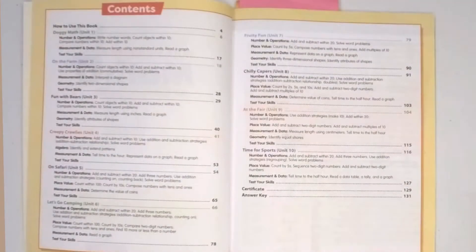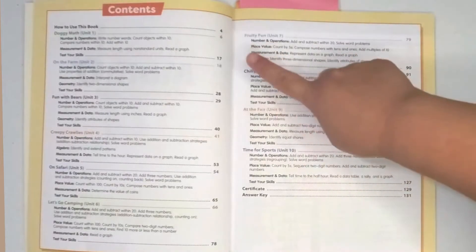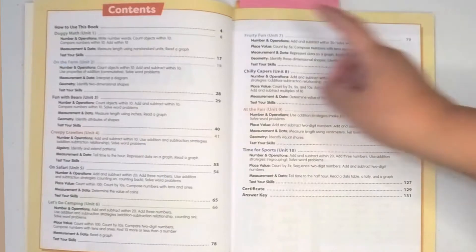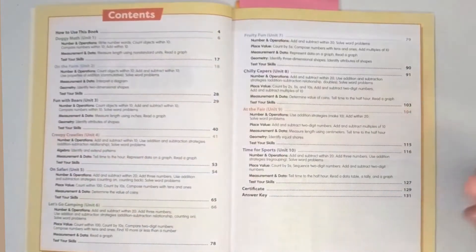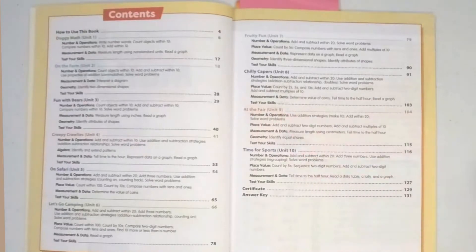In the table of contents, it shows you how many units this book has — we have 10 units here. Each unit goes over number and operations, and they also do measurement and data. You'll notice that some have geometry, others have algebra. But at the end of every unit, which I really like, is a 'Test Your Skills' section that gives the parent a chance to see if your child is grasping the concepts taught within that unit.